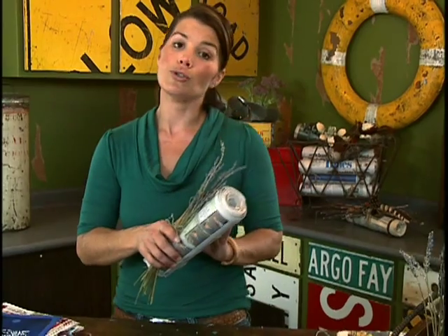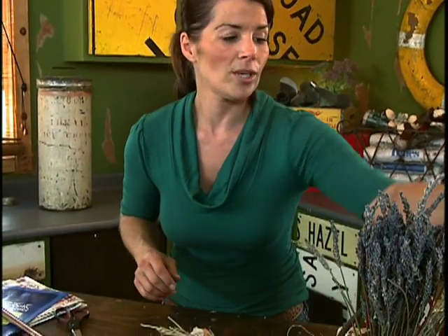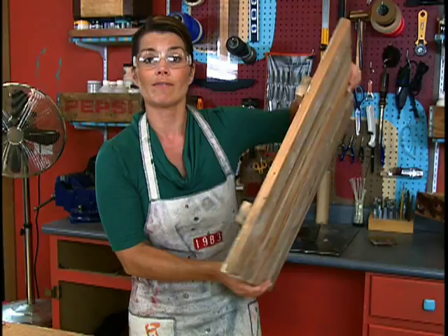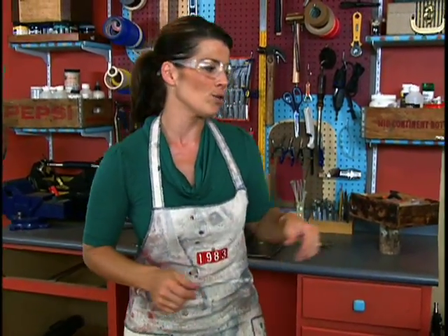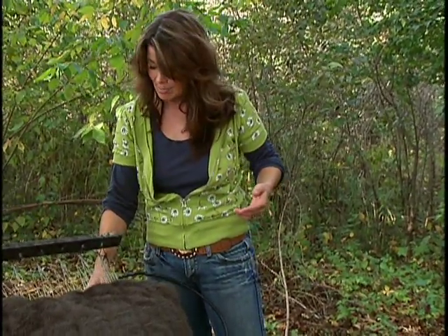Another option for these newspaper logs is as a decorative element. Once you have your log wrapped, you can coat it with some shellac — it really finishes it off nicely and it'll lock in any chipped paint and so forth. And as you saw, these solutions are very easy to mix up. They're safe to you, to your kids and pets, to the environment. Try them all and see which ones work best for you.